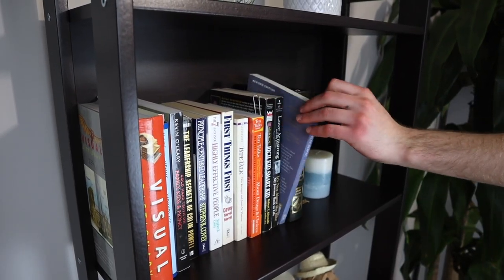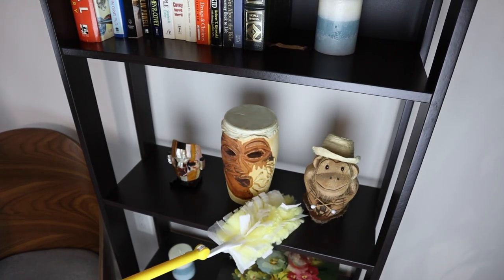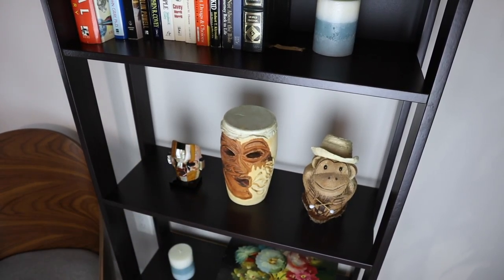This IKEA bookcase only comes in this black-brown color, but a good thing about this is that dust won't stand out too much. But if this bookcase does become dirty, it's really easy to clean.